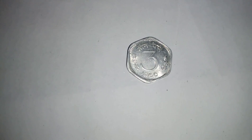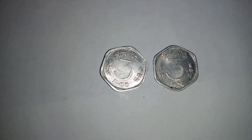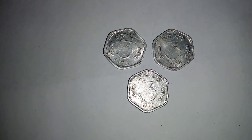This coin was issued at three mints: Mumbai, Calcutta, and Hyderabad. Mumbai mint issued it from 1964 to 1968 and 1970, Calcutta mint from 1964 to 1971, and Hyderabad mint from 1966 to 1969 and 1971.